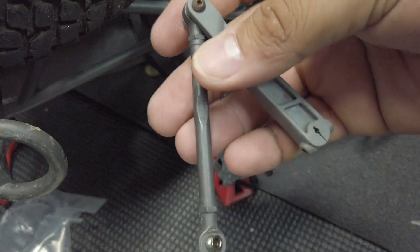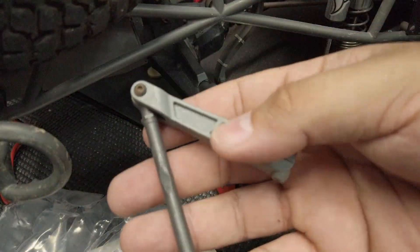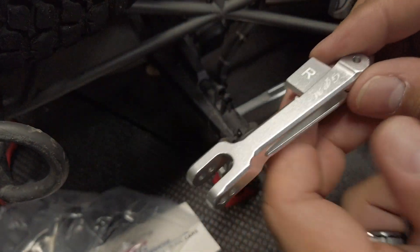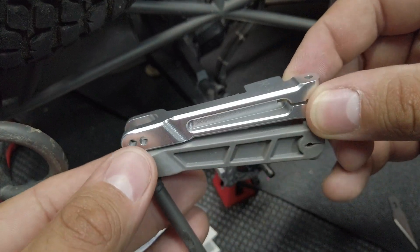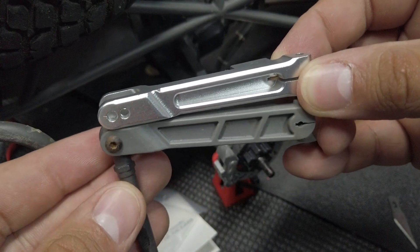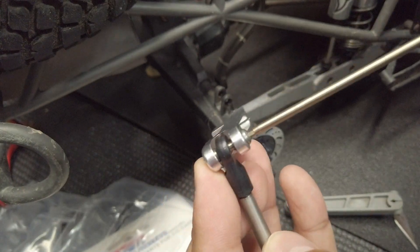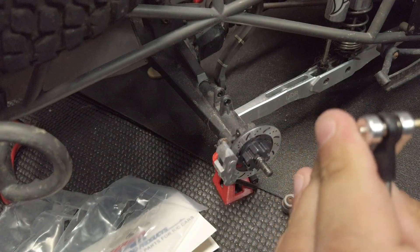Now that we have the old one off, we're going to replace it with the new one. GPM has labeled it for you — so right side, right side. You can match it up with the old arm and you can see that they're the same length. It does have adjustability — I don't know exactly what that's going to do for your ride, but I'm going to leave it on the last position because that's where the stock positioning is. We're just going to put the screw that they provided, which is nice because my screws were already starting to rust pretty bad — not that it was going to affect the way it drove, but for aesthetics.